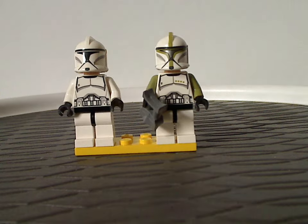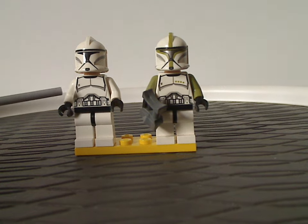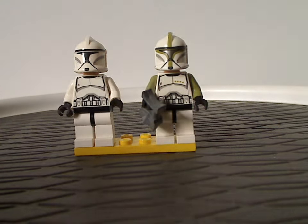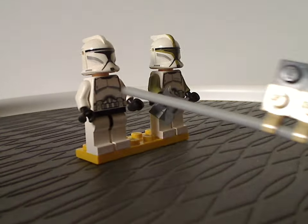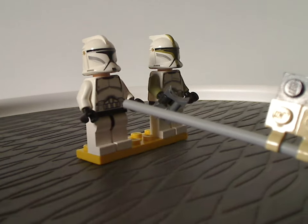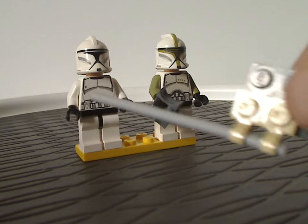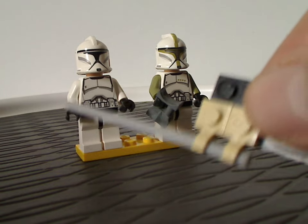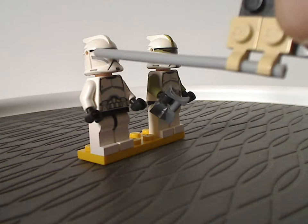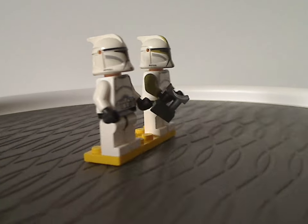And now on to the two figures that came in the other battle pack: a phase one clone trooper and also a clone trooper sergeant. The phase one clone trooper did come in a couple of sets a little later in 2013, like the AT-TE, and actually different kinds as well. Still kind of the same thing for them, with the usual helmet holes on the sides.